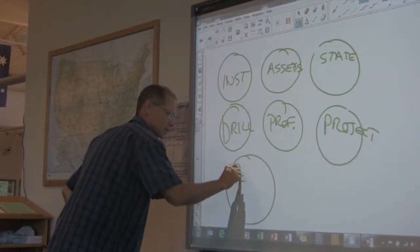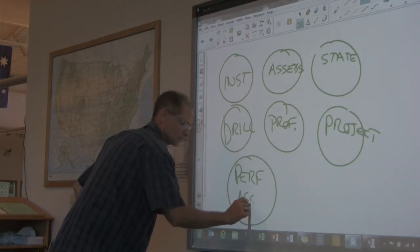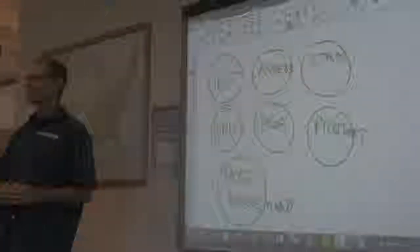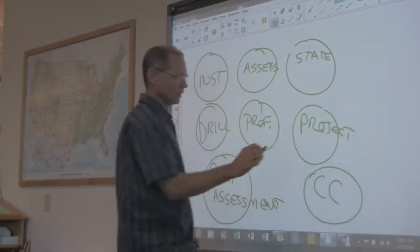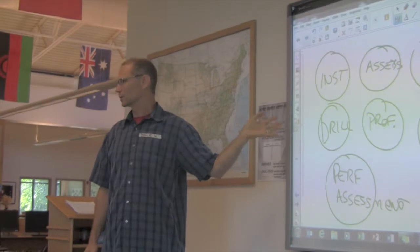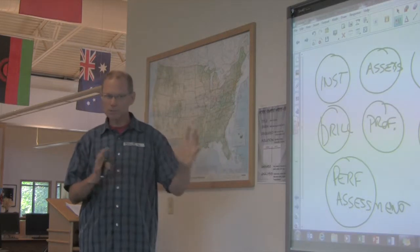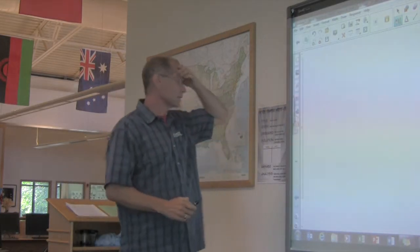Has anybody heard this term bubbling around — performance assessment? That real-world Common Core math performance assessment kind of stuff. Not to mention it has to, of course, meet the Common Core, right? How are you going to do all that stuff in one year? You can't, really, if they're all separate. You just cannot do it. So we're like, okay, I think we can just pick and choose the content.